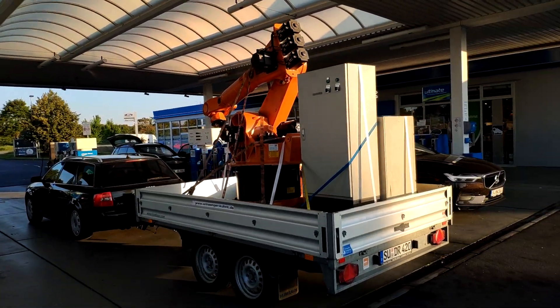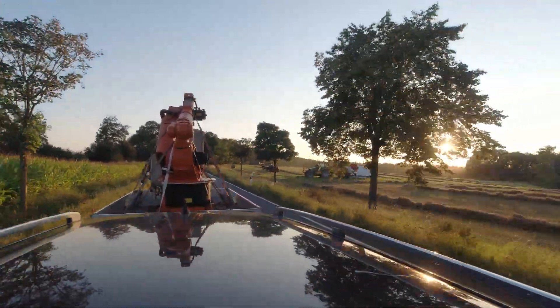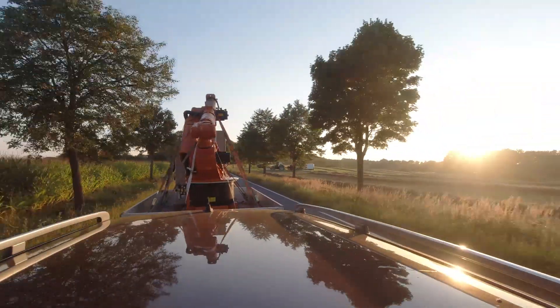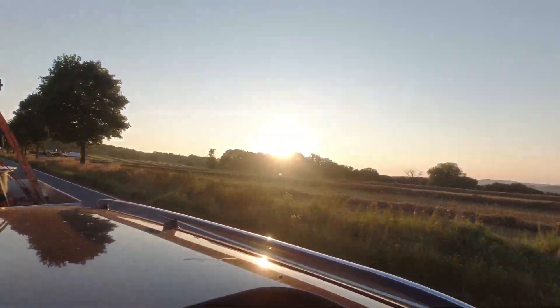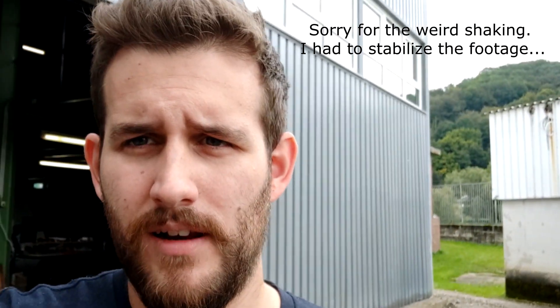For one reason or another I wasn't allowed to film while we were loading the robot, and this is how it looks right now. The last step is to get it home to the company. Welcome back — it's actually about three days later and I finally got the chance to give it a closer inspection. Truth be told, I have no real idea what I bought; I just bought it because I had the opportunity.